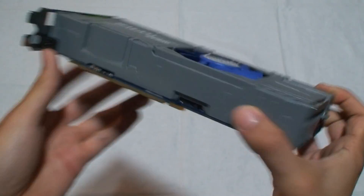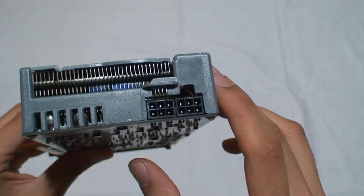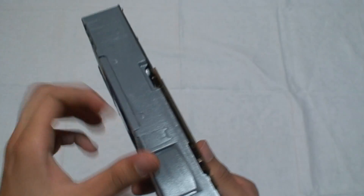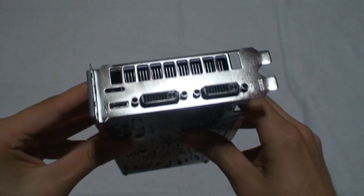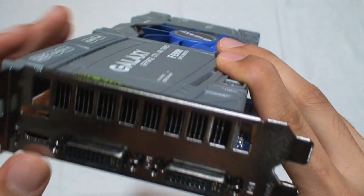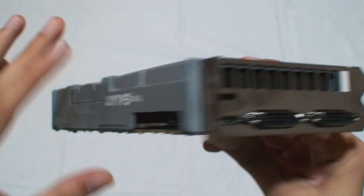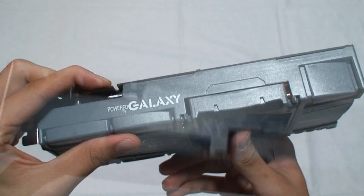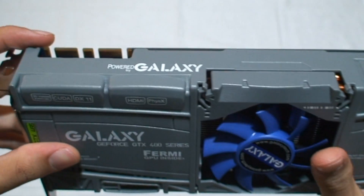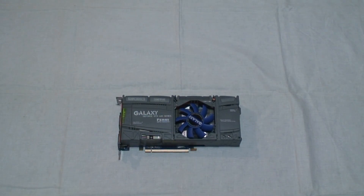The rest of the video card looks pretty blocky. It requires two 6-pin connectors. Here's the PCIe 2.0 slot. The back panel connectors are DVI and mini HDMI. There are vent slots here, so the card exhausts air out the back of the case. There's a 'Powered by Galaxy' logo and two SLI connectors, so you can use this card in a triple SLI configuration.